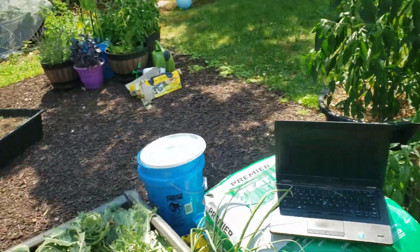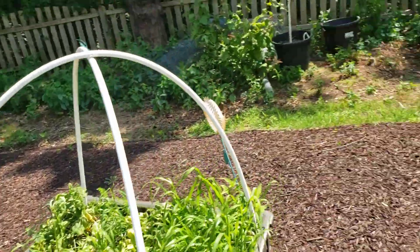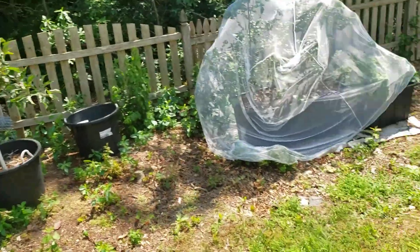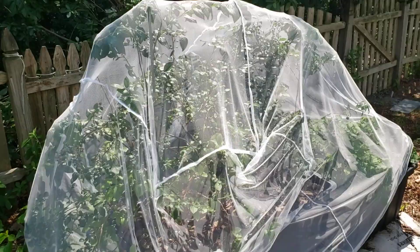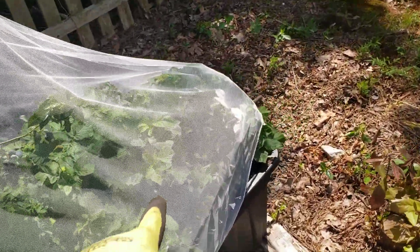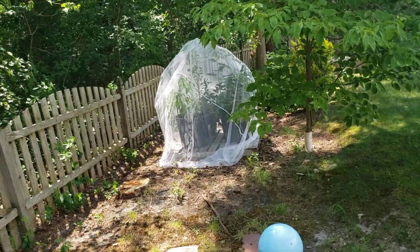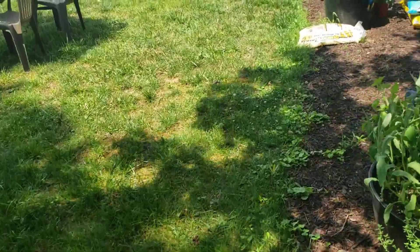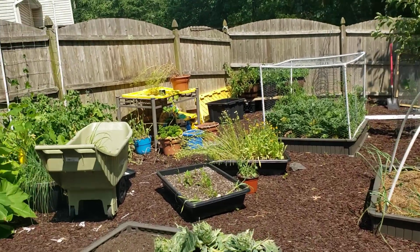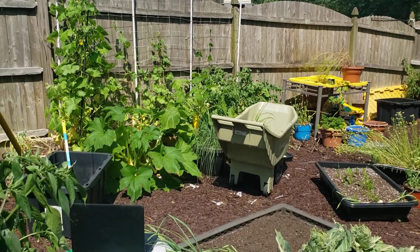All right people, get to growing, hope all is well. Make sure you're following me on Facebook and Instagram at Old McWaller. I put a net down because birds were eating my blueberries - now some blueberries are ripe and I'm going to harvest those, along with my raspberries. I've got blackberries over there that are ready too, so I'll be doing all of that today. All right, talk to you later, peace!